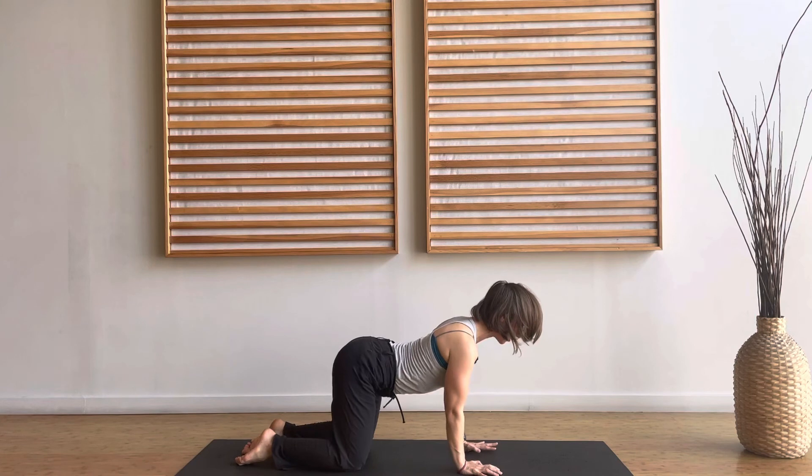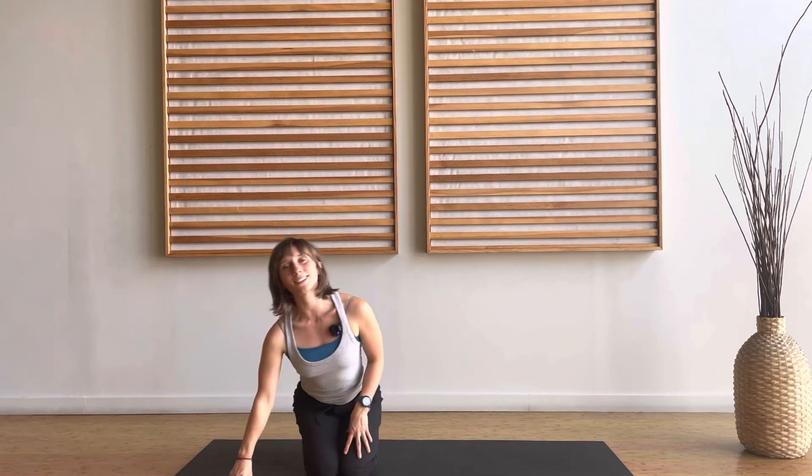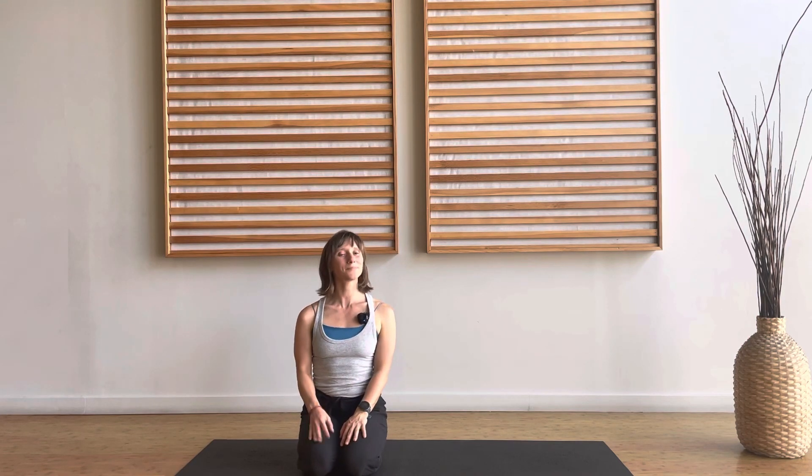We'll come back to neutral and come up to sit on the knees. So those were a couple variations of cat-cow on all fours. Feel free to utilize them in any of your classes, whether you take them, do them yourself, or teach.